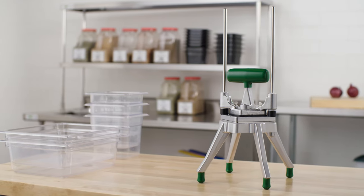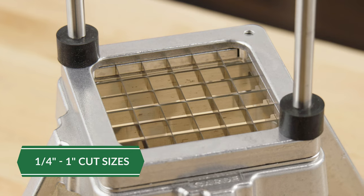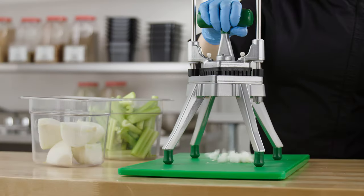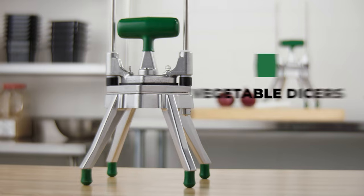These are available in four different sizes, ranging from 1 quarter of an inch to 1 inch cut sizes. Combining convenience and efficiency, these Dicers allow for a clean cut in one swift fluid motion.